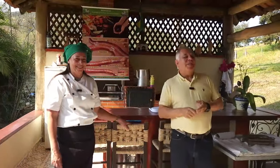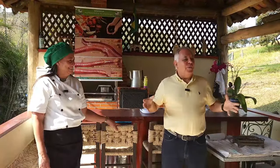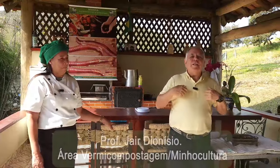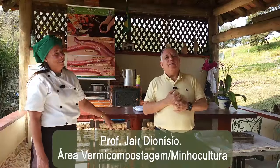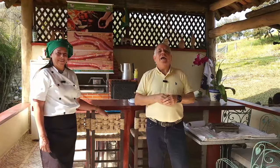Olá pessoal, nós estamos aqui no sítio do Ricardo, do doutor Minhoca. Ele nos convidou para vir aqui fazer uma prática referente à farinha de minhoca. Eu sou o professor Jair Dionísio, da Universidade Federal do Paraná. Sou engenheiro agrônomo, tenho mestrado e doutorado em solos, tudo em biologia do solo voltado para minhoca.